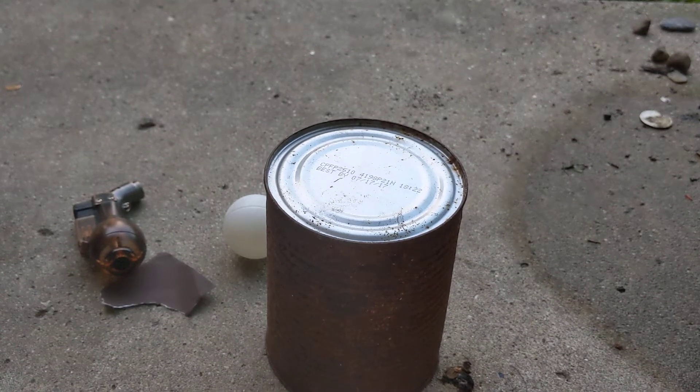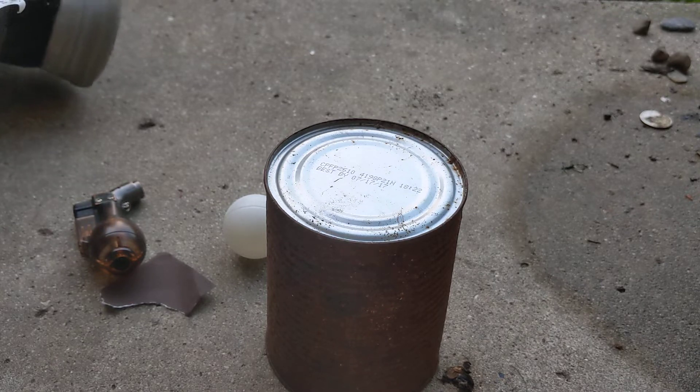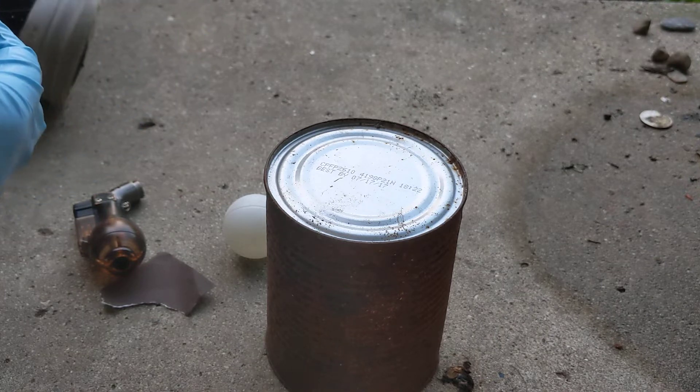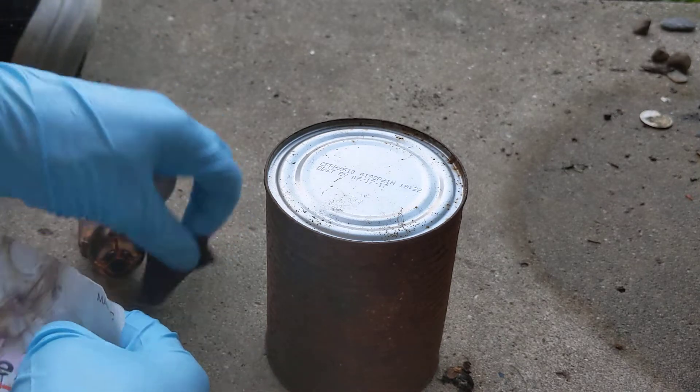I just saw a video on YouTube about the world's smokiest ball. It used a titanium compound that made hydrochloric acid vapor — hydrogen chloride vapor — when it reacted with air, and it smoked a lot. I just wanted to show you a different way you can do it.